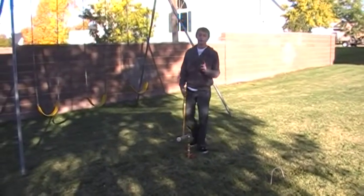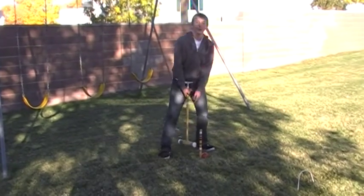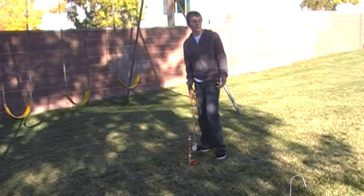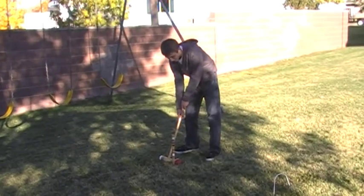To hit the ball, you have two options. You can hit it like this, between your legs, or you can hit it like this, like a golfer. My preferred way is as a golfer. So you're going to want to hit it from here through the wicket.